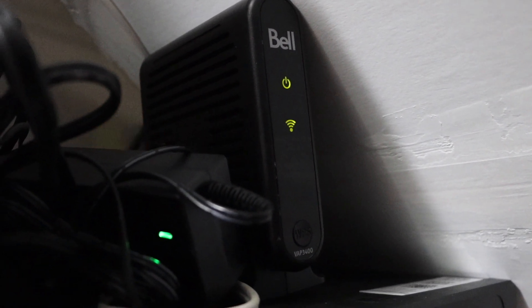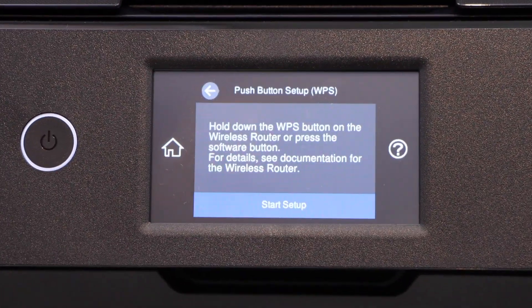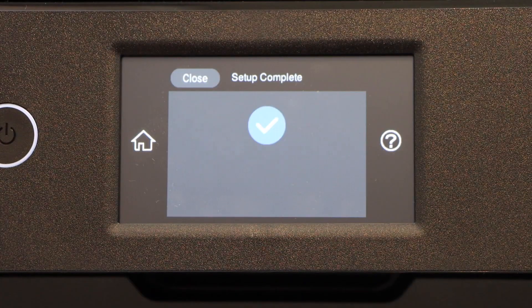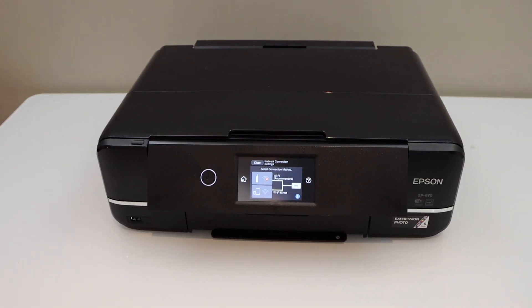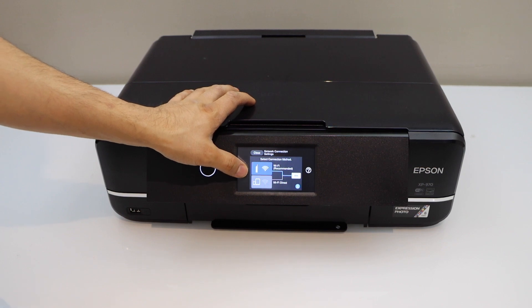Then go back to your printer and on the printer screen click Start Setup. Setup is complete — your printer is now available on your Wi-Fi network and you can add any device for wireless printing and scanning.